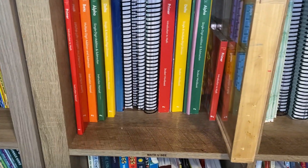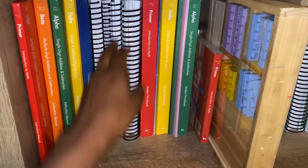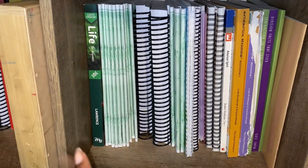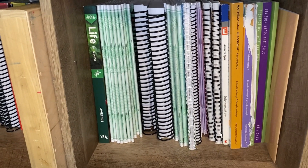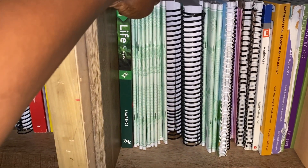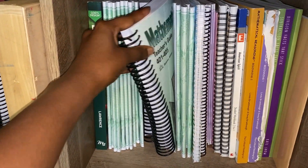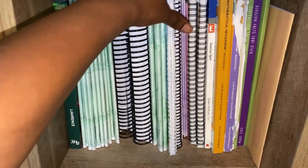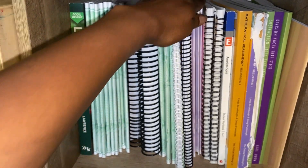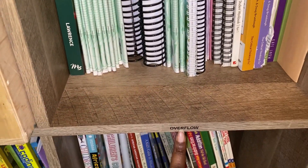Over here we have all of our Math U See things, as well as CLE teacher's guides. Over here we've got more curriculum for this year — the rest of my kids' CLE light units they're not currently working on, an extra God's Design, and teacher's manuals for CLE. If we're not currently using it, the overflow goes here, and that's exactly what it's called: overflow.